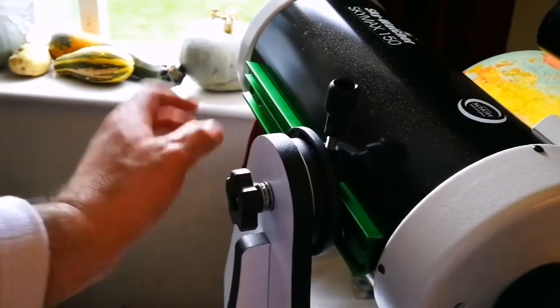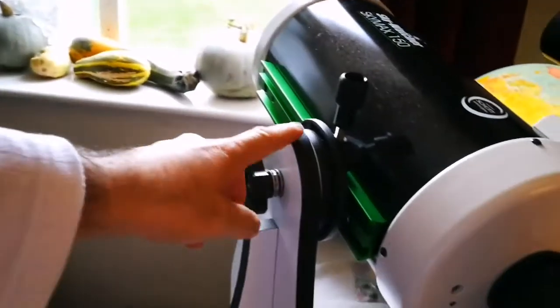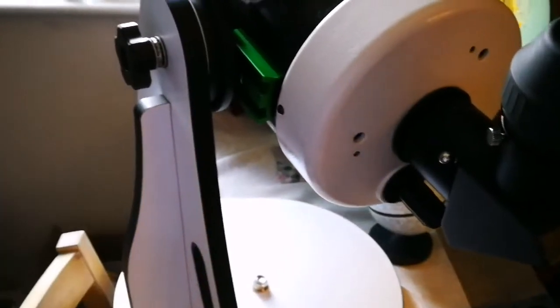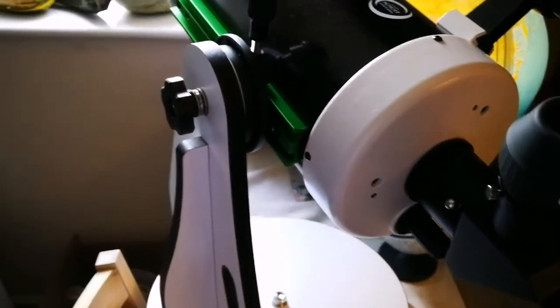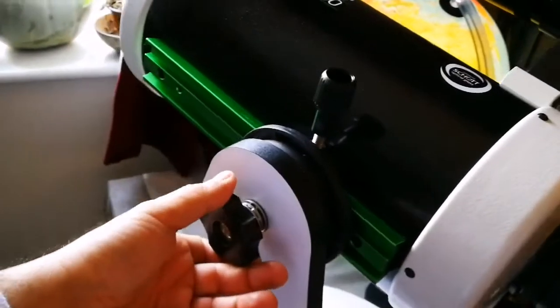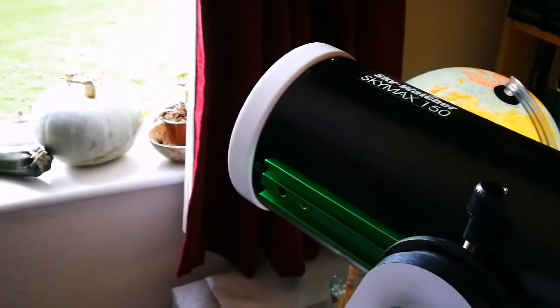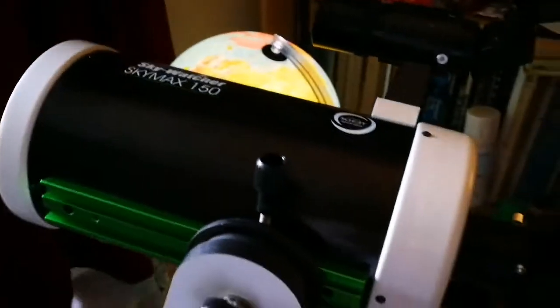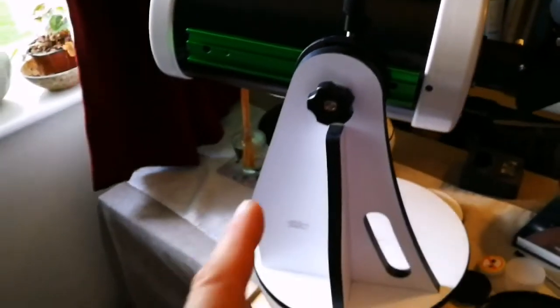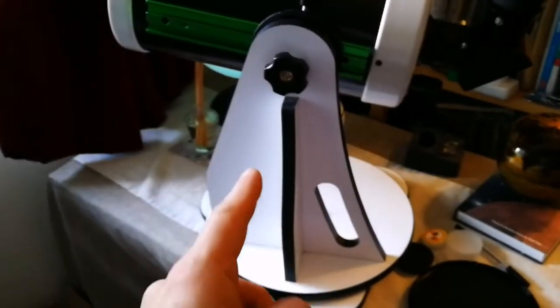I will probably eventually invest in one good mount for this, but at the moment that's perfect. It works with this altazimuth mount as a tabletop telescope. You can't really use it inside the house all the time, but for the short distance I was looking at, it was giving me a good view. So far, so good — a cheap Dobsonian mount will do the job as a solution for a big problem.